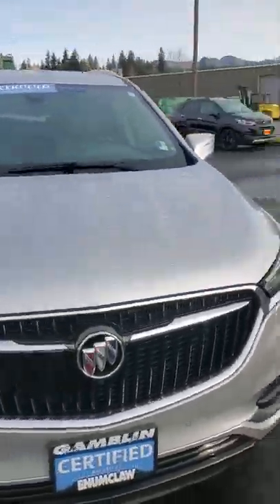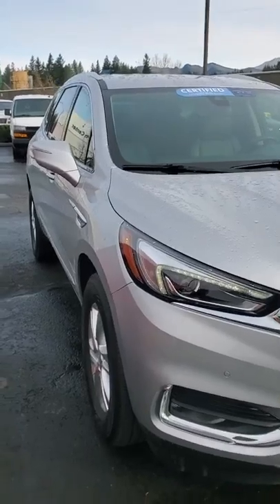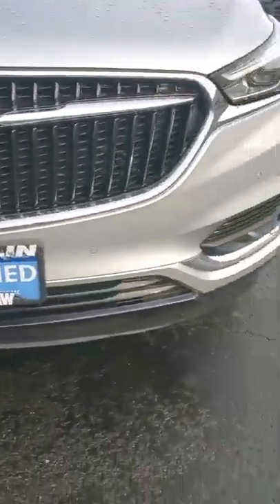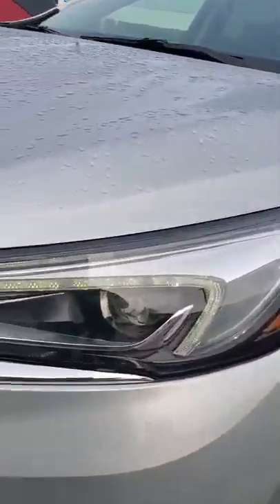Hi, Miss Jenny. Here's the front end so you can see this beautiful Buick. You got your sensors right there for your park assist and your front rear camera in the windshield there behind the rear view. Beautiful LED headlights.